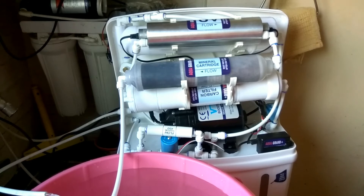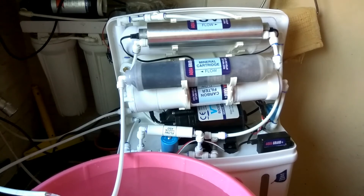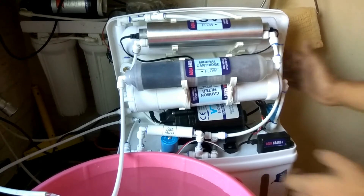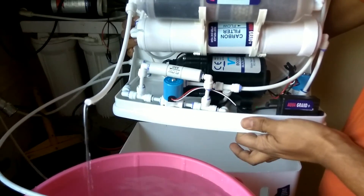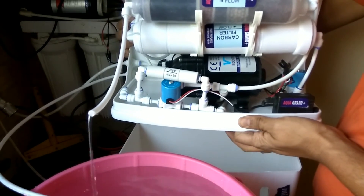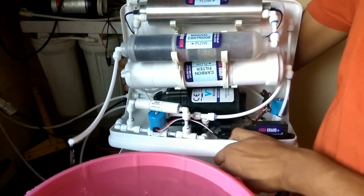I also check whether the float valve is functioning properly. It is very simple to check: just lift and press the float valve and the system should turn off; release it and the system should start again.